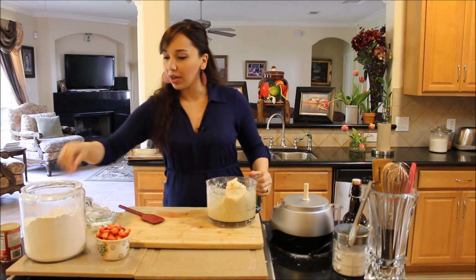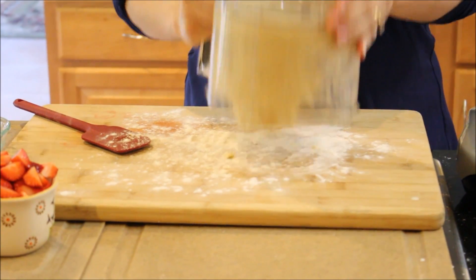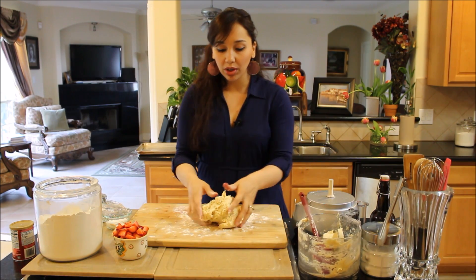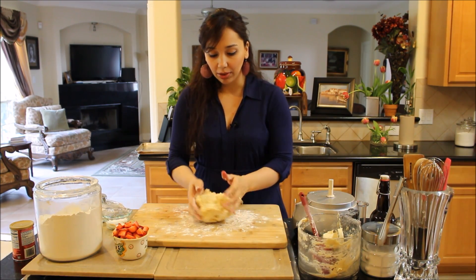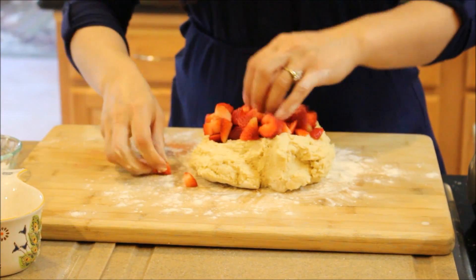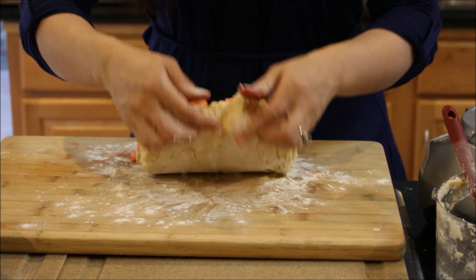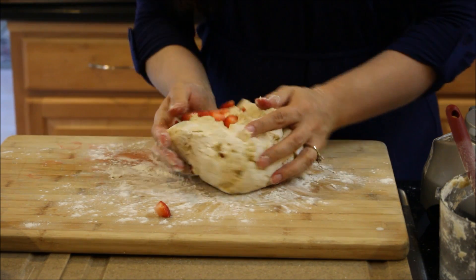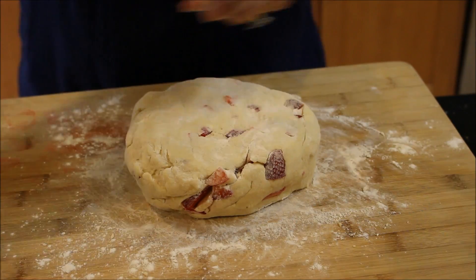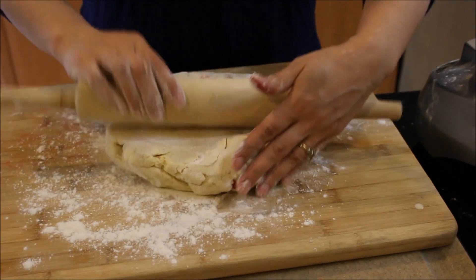Now I'm going to dust a little bit of flour onto my bench and scrape all the dough out. Keep in mind, the less you work this dough, the flakier and lighter your scones will be. I'm going to press the strawberries onto the dough and knead it just two or three times. Then I'll form it into a circle, grab my rolling pin, add some flour, and roll it a few times until it's about an inch in thickness.